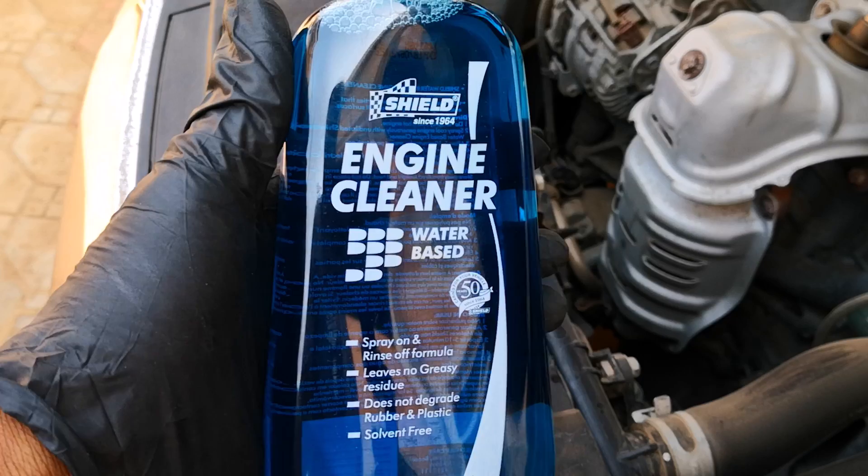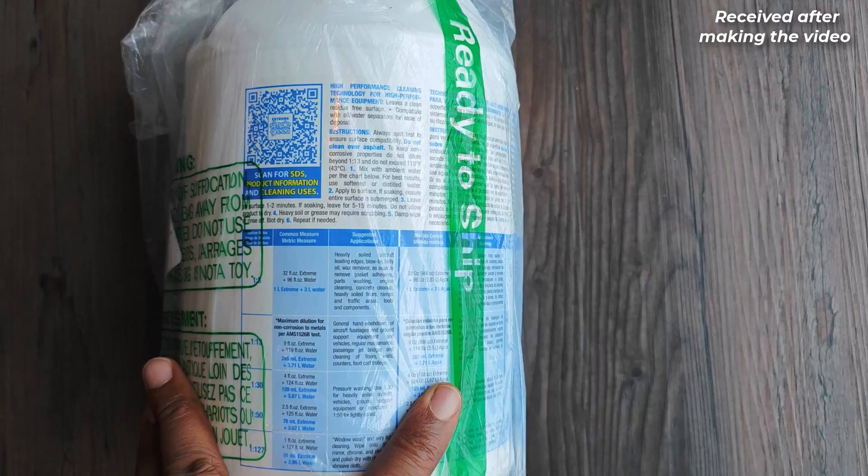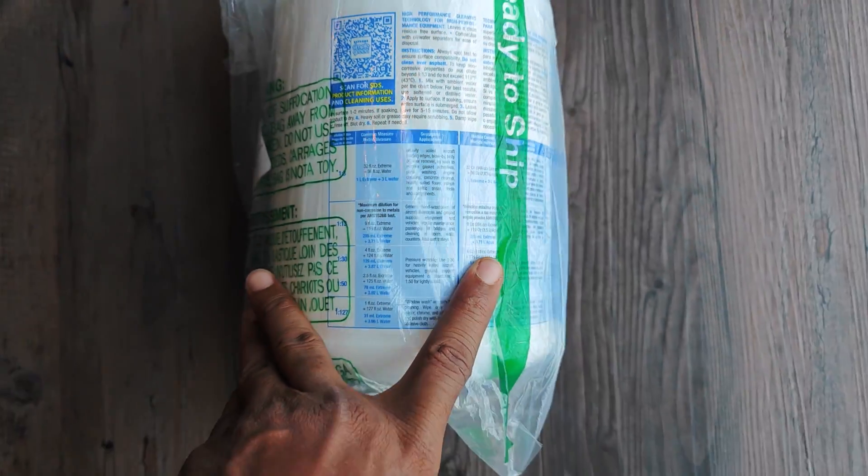It's not widely available, but there's an industrial degreaser from Simple Green which I believe should work well. I'll leave a link to that and all the tools in the video down below.